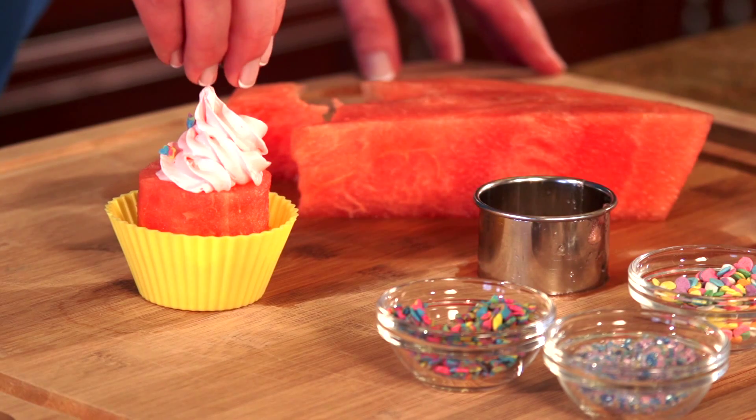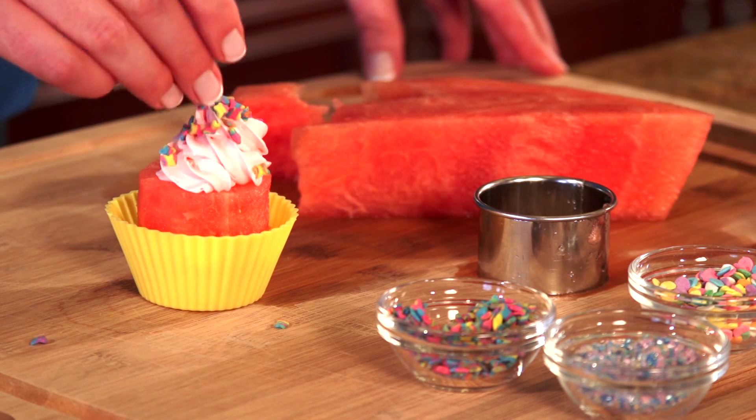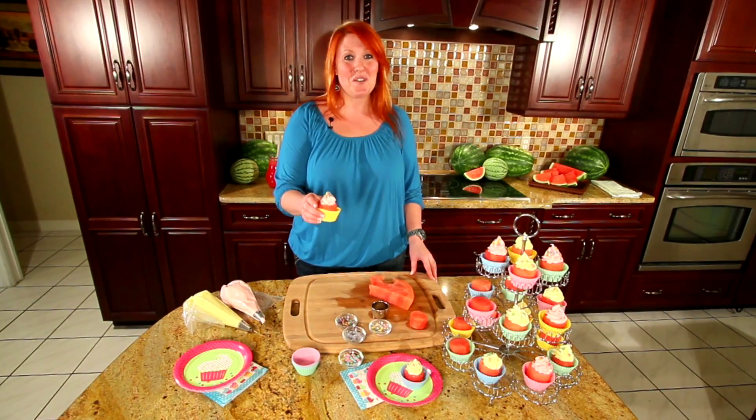Last but not least, we top with our favorite sprinkles. You can also use toasted coconut, chocolate sprinkles, mini chocolate chips, whatever you like. And there you have a great watermelon cupcake. Enjoy! Bye!